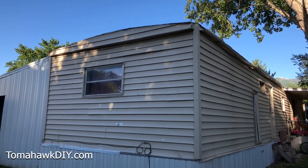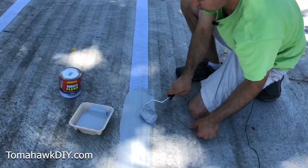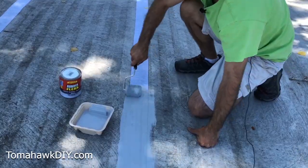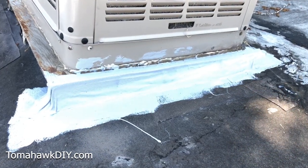Leaks in your mobile home roof are not only annoying, but worse, they cause damage to your home and can lead to mold as well. I'll show you how to repair roof leaks on your mobile home with a product that's great, super easy to install, long-lasting, and just does a phenomenal job of stopping leaks.